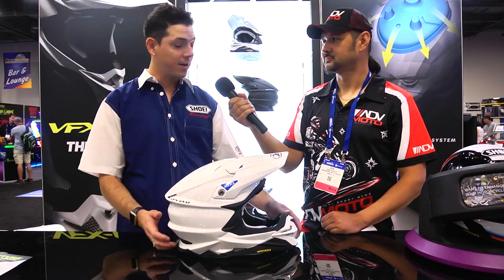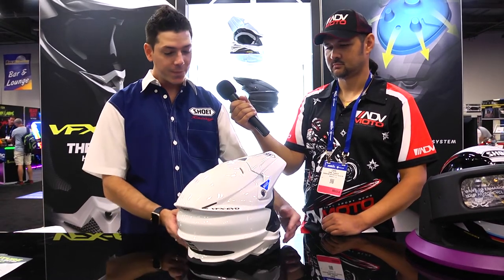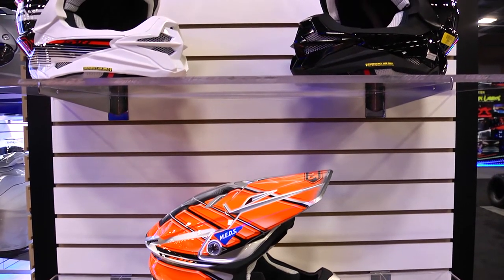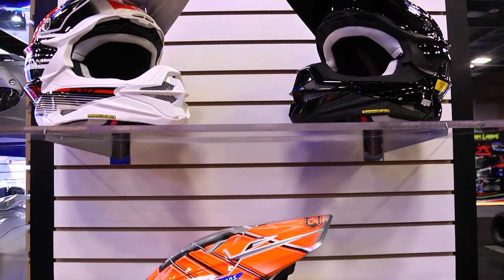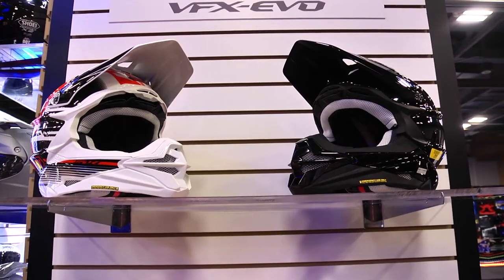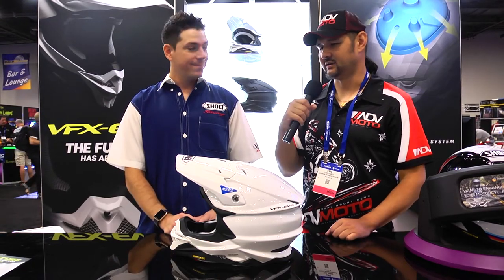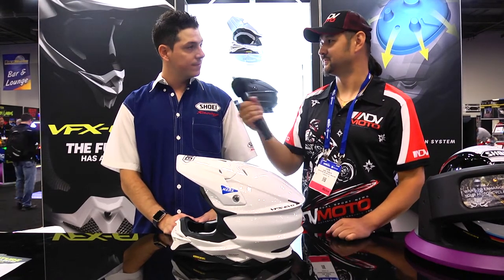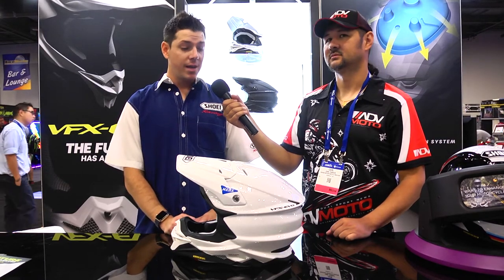That is the big shining star of the new VFX EVO. We're going to have a matte black version, a gloss black, and a few graphics — two graphics with seven different colorways. We'll also have two replicas: a Malcolm Stewart replica with three colorways and a Josh Grant replica with three colorways. The helmet will be available probably the first week of December, and the price point is $539 MSRP.